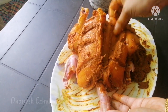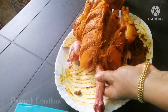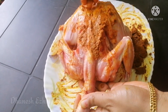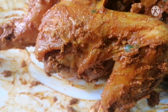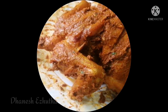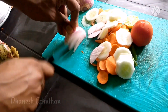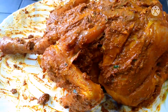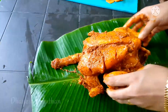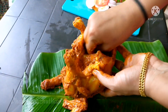Now try to make the sauce. After the sauce, the sauce is very good. This sauce will taste great.